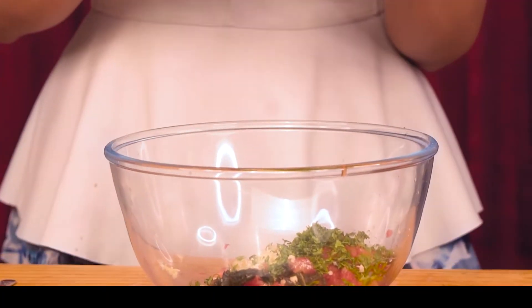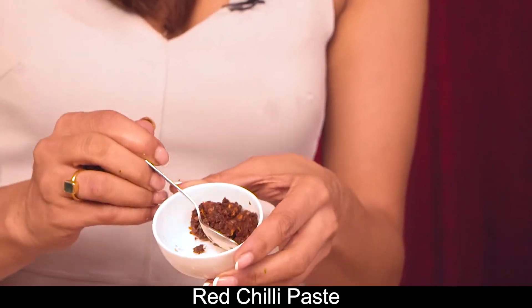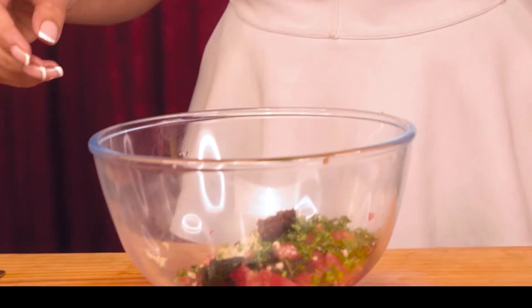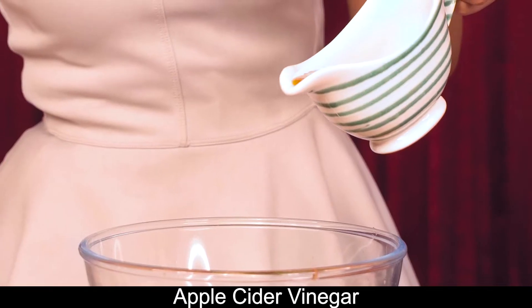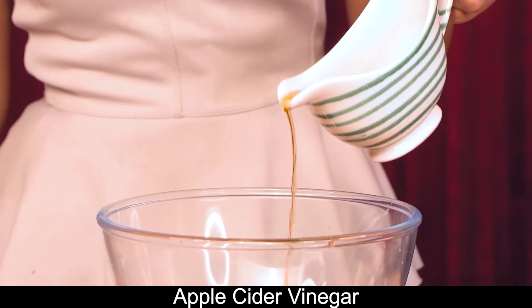Now I'm going to add chili paste and fresh red chilies. And now I'm adding apple cider vinegar — you can also add lemon juice instead.